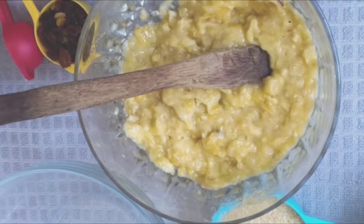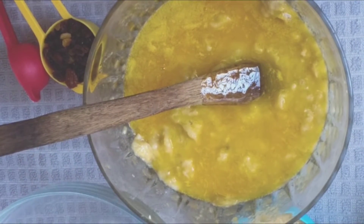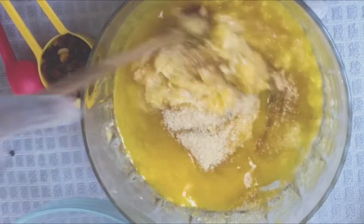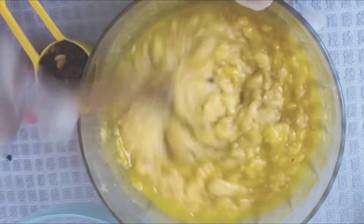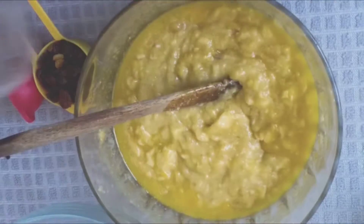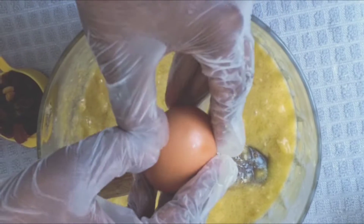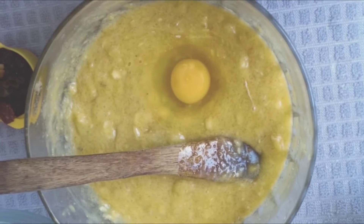We're going to use a wooden spoon to mix our dough. We're going to start by mixing three-quarter cup of melted butter and half a cup of sugar, then mix until the sugar is dissolved. At this stage you can adjust your ingredients to your liking — you can use three-quarter cup or a quarter cup of sugar depending on how sweet you like it. Then we're going to use two eggs at room temperature and beat them lightly.